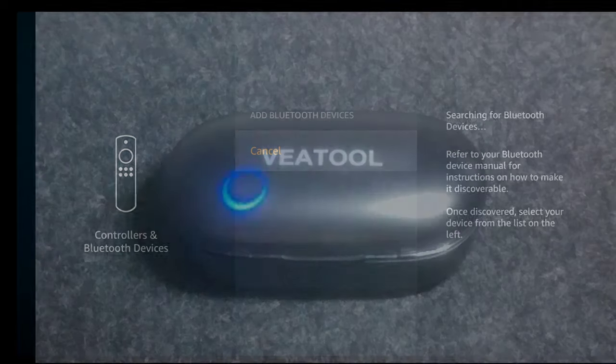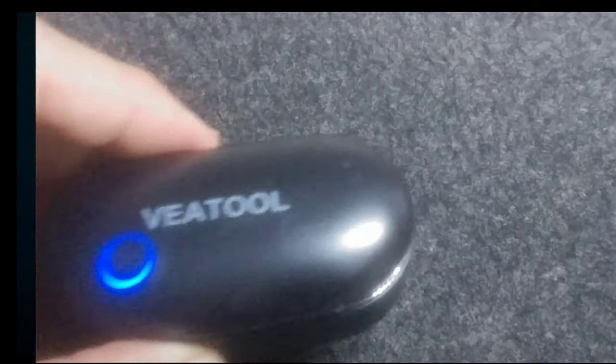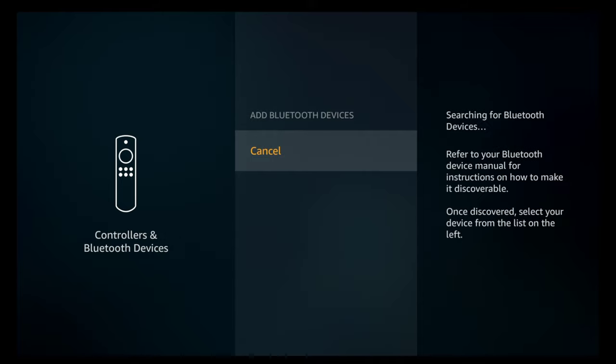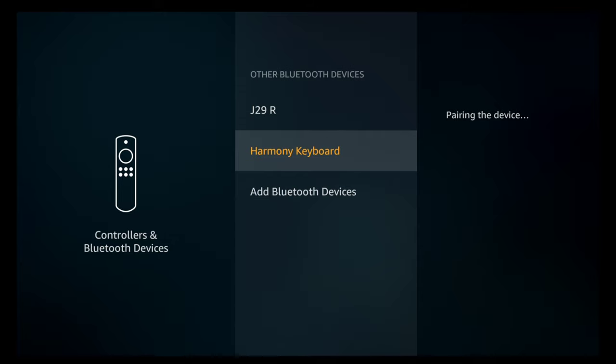You're going to click on that and it's going to start looking. Now, on your device — your headphones, whatever you have — you might have to click a button or something. But on these headphones that I just got from Amazon, you take them out of the case and they're supposed to start pairing. So let's see what happens here. Oh, it did find it right away. Check this out. Super easy, just click on that, and then they're going to pair up.